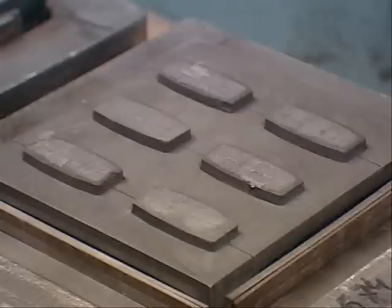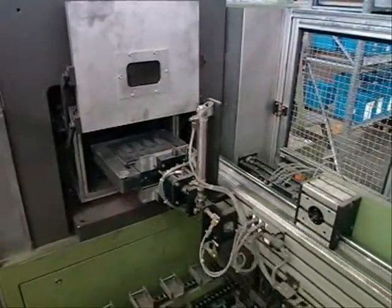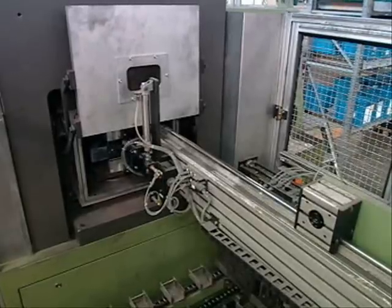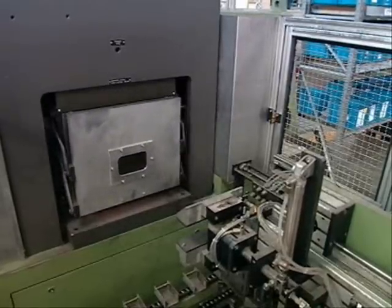The dies are then prepared with the copper backplates positioned at the base. The mix is then dosed into the cavities. Prepared dies travel to the oven where sintering takes place. This process involves the die being pressed at high temperature in a vacuum with inert gas, causing a diffusion of metals between the copper of the backplate and the powders in the friction material.